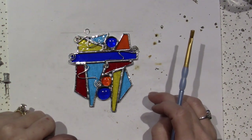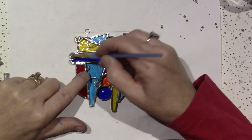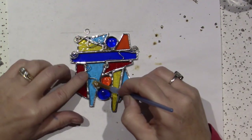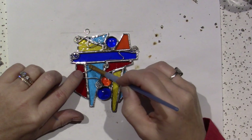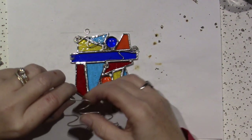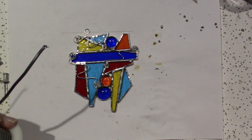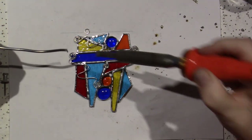That looks kind of cool — I think I'm going to go for that. I'm going to put a little flux here, and some flux here, and here, and here. I want it to bend a little bit so it is touching the piece. Then I'm going to tin my iron and try to do just a tiny bit of solder.